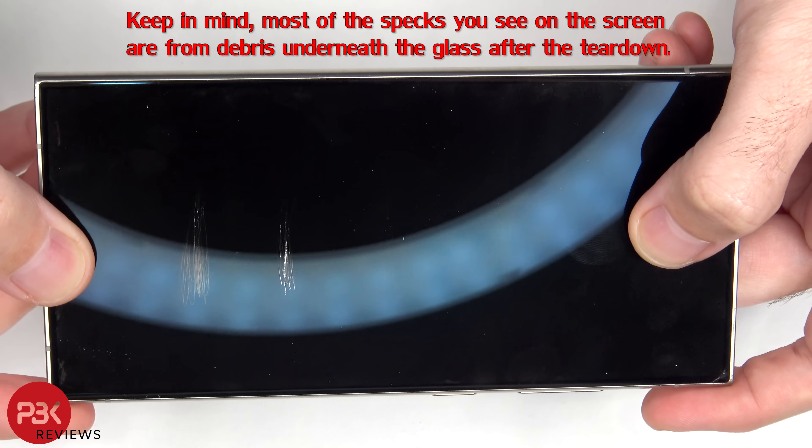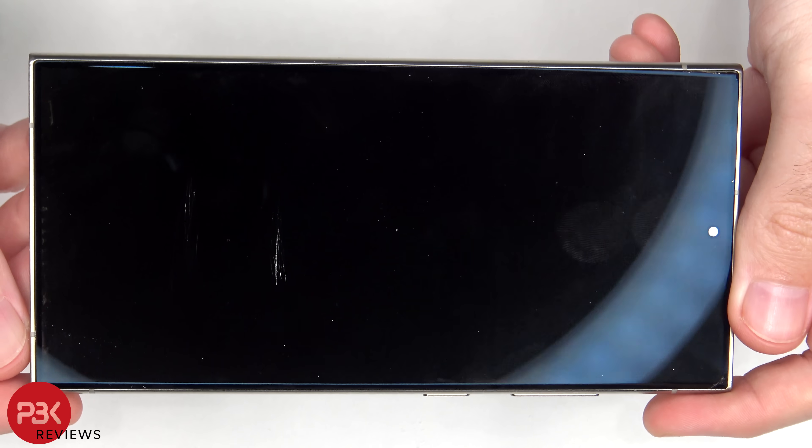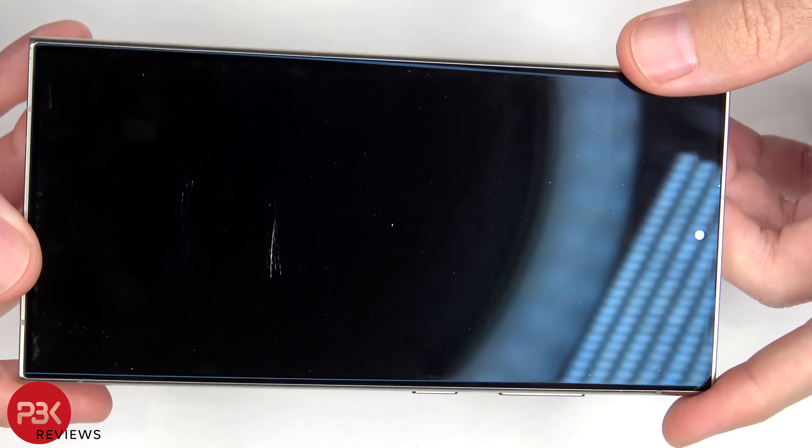On the screen we start seeing scratches at an 8 or 9. However, if the phone is held at a certain angle with certain light, I can faintly see some marks where the number 7 was — but it's so faint and hard for the camera to even pick up, so I'm not sure if I'd even consider those being scratches. In my opinion they look more like faint smudges.